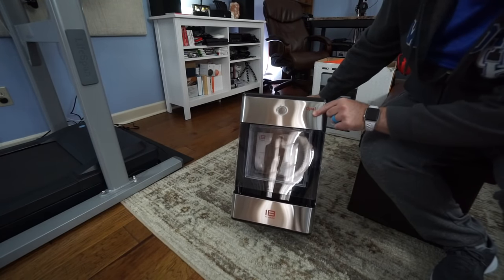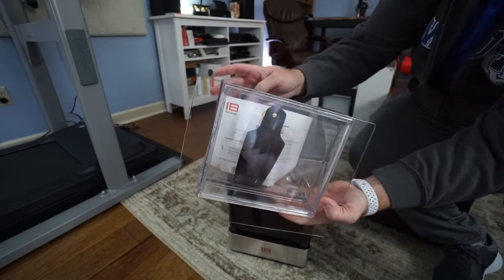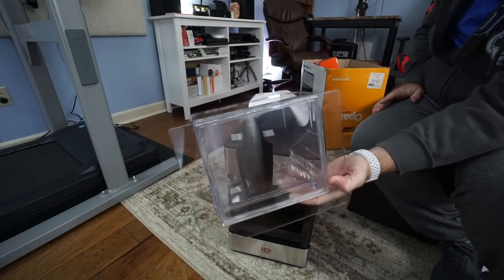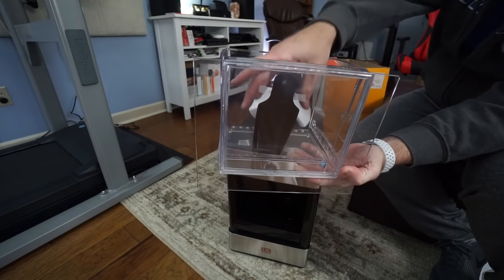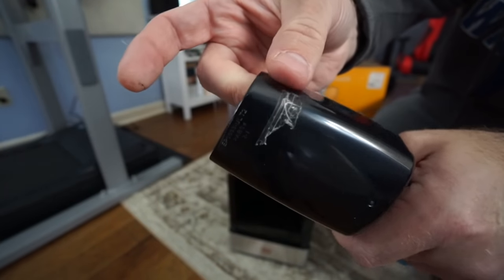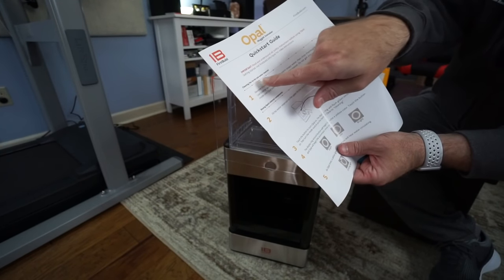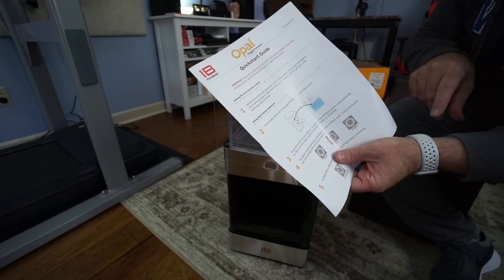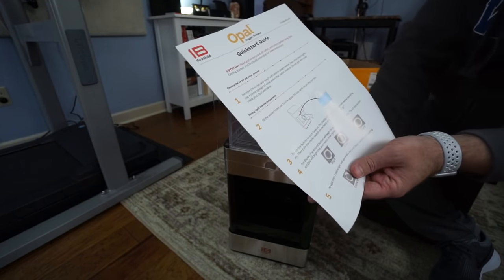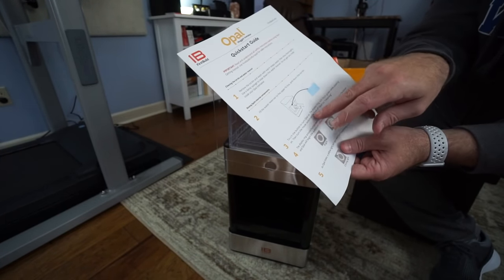Here is the Opal Nugget Ice Maker. There's a capacitive touch button on the front. Here's the ice tray — not ridiculously large, but it holds two and a half quarts. There's an adorable little ice scoop covered in tape with sticky residue. The quick start guide says to clean the ice bin and water reservoir before getting started using warm soapy water, then fill the reservoir and touch the button to turn it on.